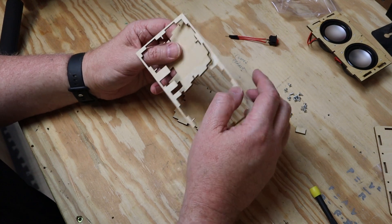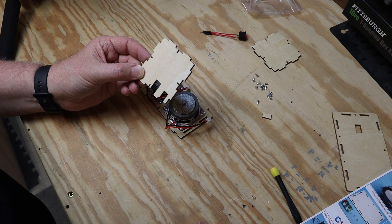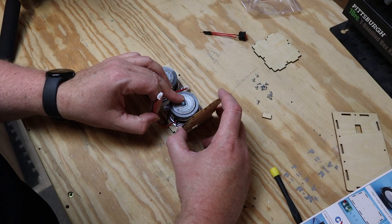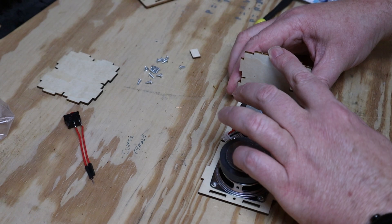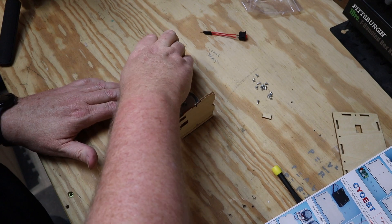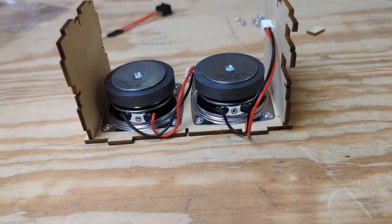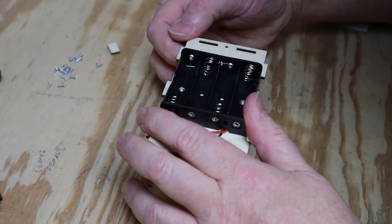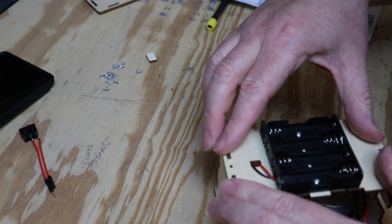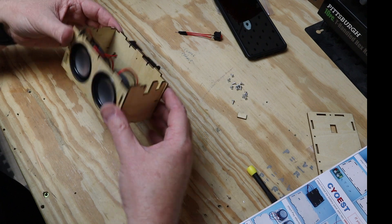Then you want to pop the sides out and snap them into place. The instructions are very clear that these have to go a certain way. Oh yeah, that snaps together quite nicely. From there you can grab the back with the battery pack and snap it on. That step was a bit of a pain and I was really worried I was going to break it, but it's fine.